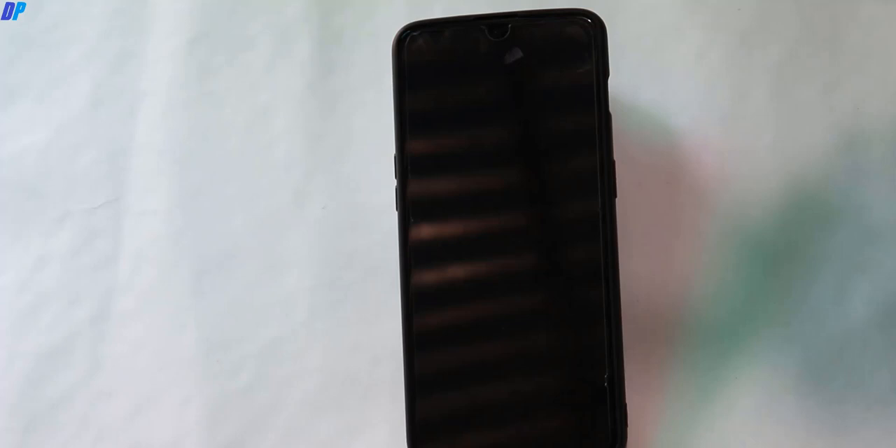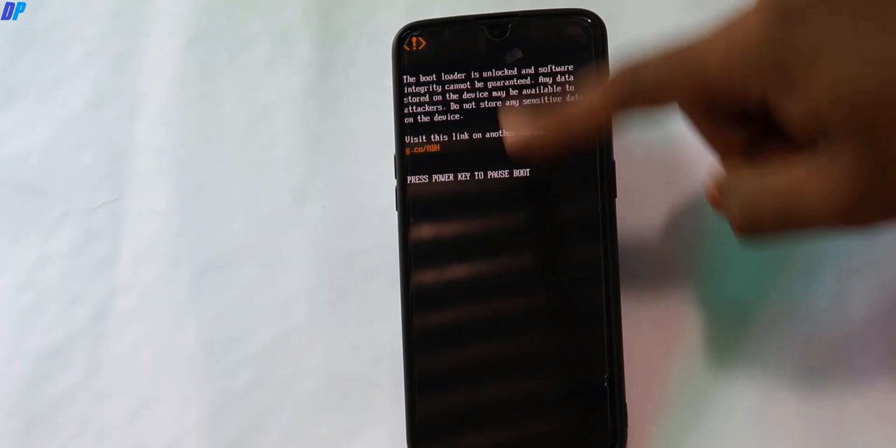Go to Reboot and click on System, and it will reboot your system. The first reboot may take up to 5 minutes, so wait until your device restarts successfully. Here you can see that the device bootloader is unlocked — we are going to lock it in the next couple of steps, so bear with me.